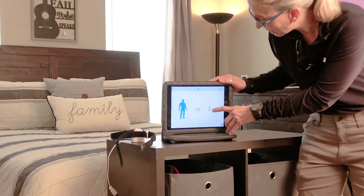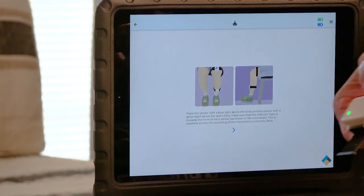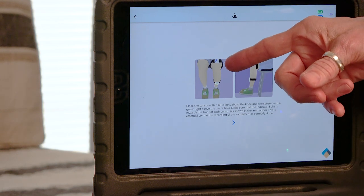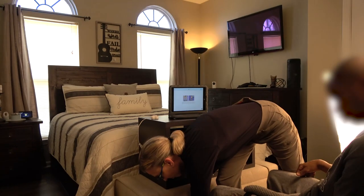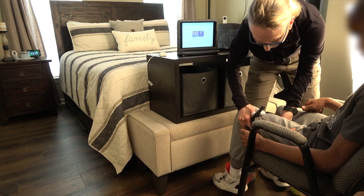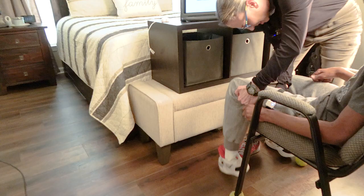I'm going to choose the sit-to-stand one. The next screen shows the placement of the sensors. There are two sensors — one with a green light and one with a blue light — and you have to put the sensors on very specifically. The blue one needs to go up on the thigh. I use two bands on my sensors because it makes it easier to accommodate different sizes from a wrist all the way up to a thigh.